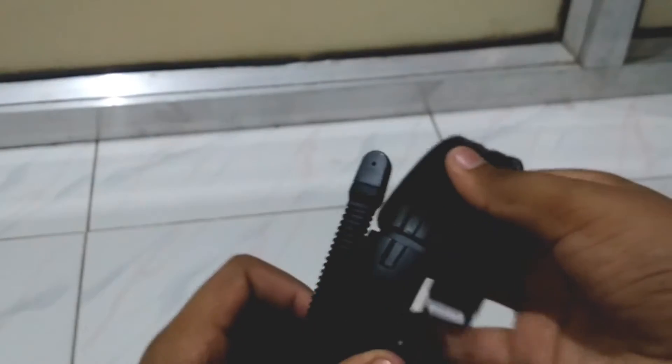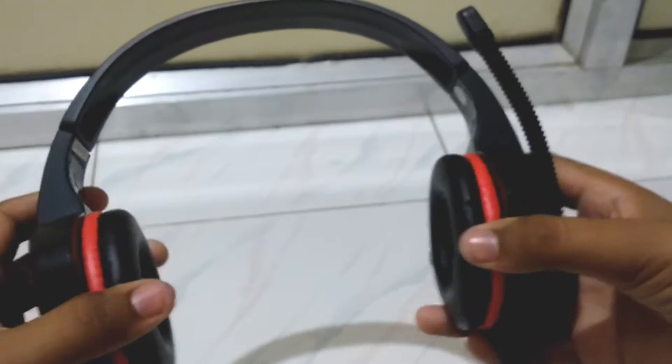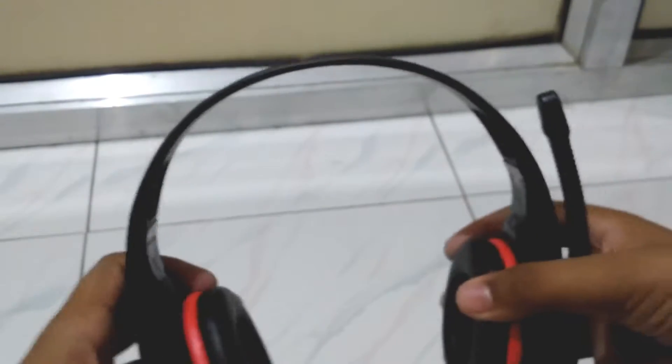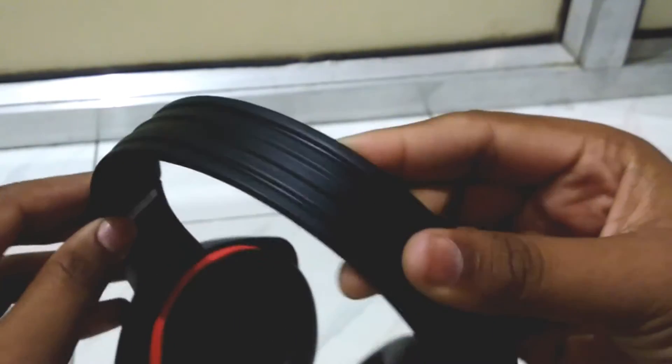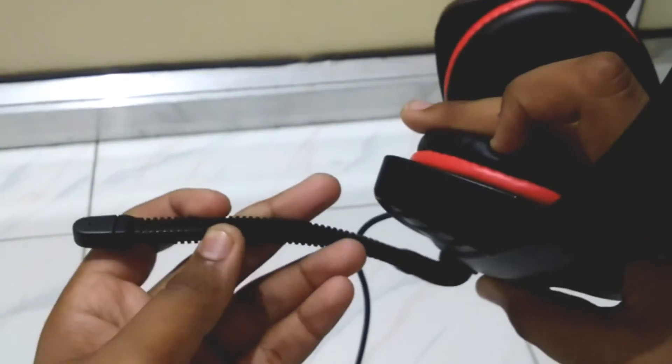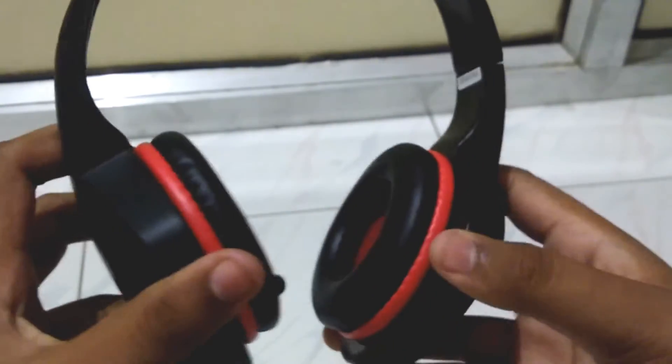The headband is stretchable, which is good for gaming. However, it is full plastic material, so if you stretch it too tightly it can break easily. I would not give it a great rating because of this head strap and the comfortability issue. There is a flexible mic, like a rattlesnake design, which is good for gaming and is very flexible.